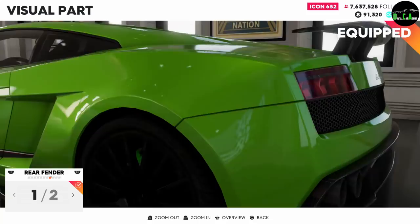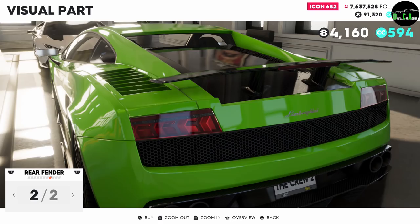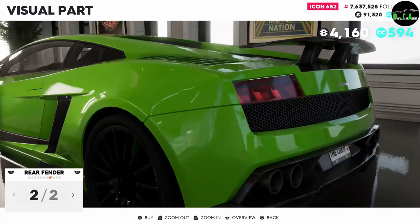Rear fender — oh look at that, it also adds this piece here, makes it more aggressive like the Aventador. Very cool, and then it adds these vents up here. I don't know why they didn't separate the options, because I actually don't like these vents — it just ruins the back end. There's just too much going on back here. That's very unfortunate, I would have liked that vent piece.